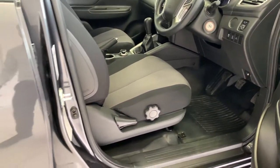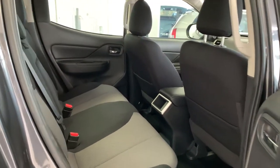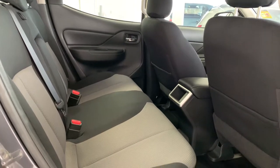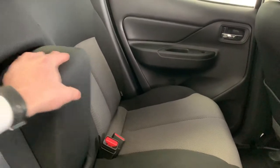Into the back, you can see we have plenty of leg room there for your rear passengers, as well as a fold-down armrest and cup holder.